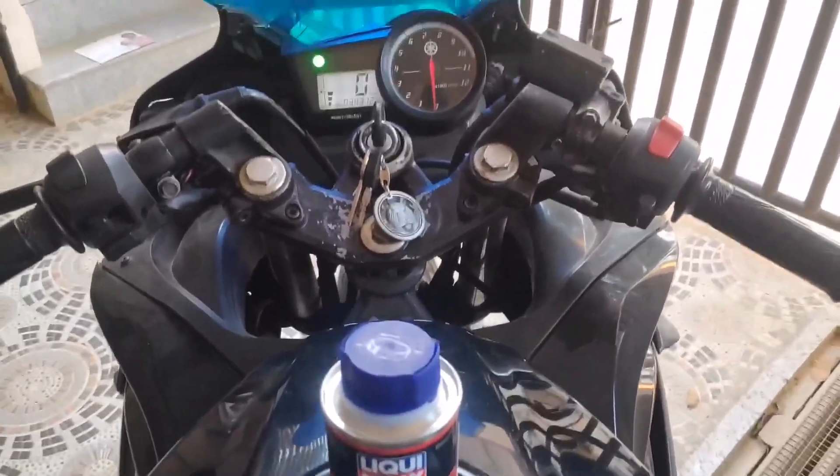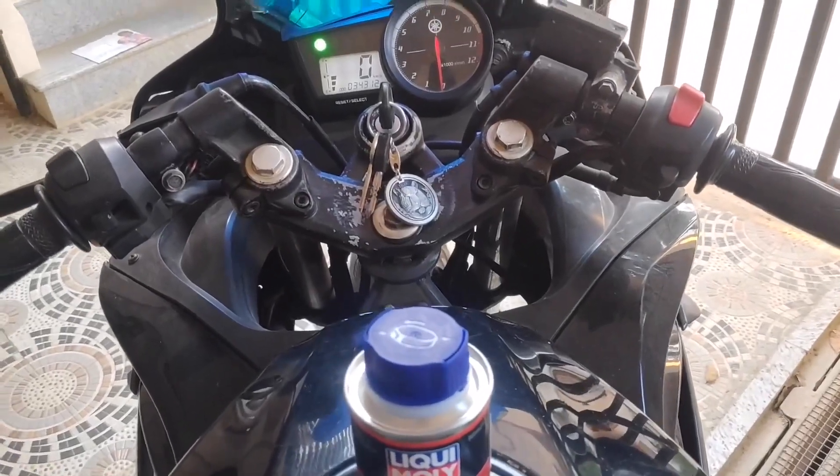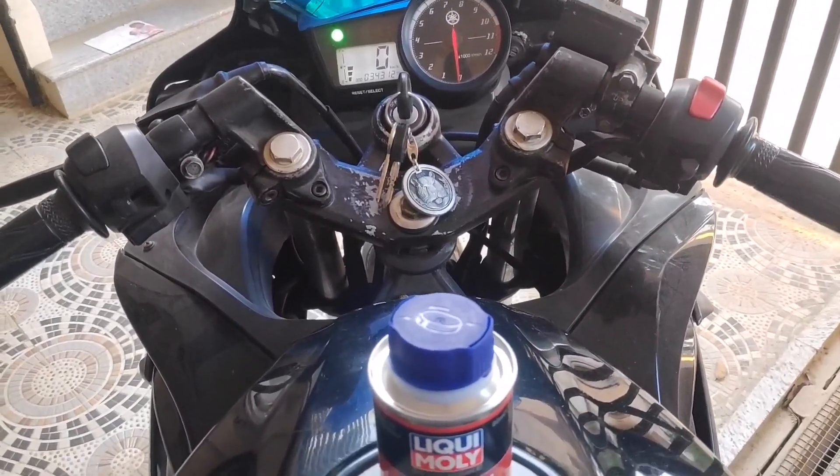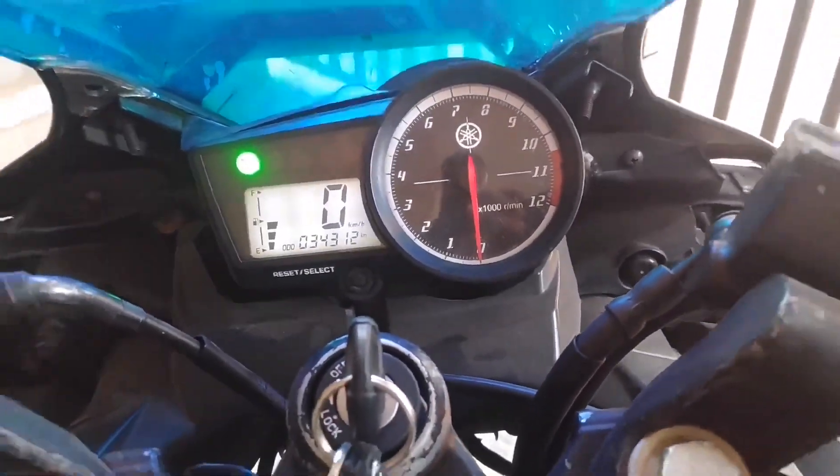I am going to the bike. But before filling it, I will tell you — you should have petrol in between 5 to 10 liters. I have petrol at 5 liters.